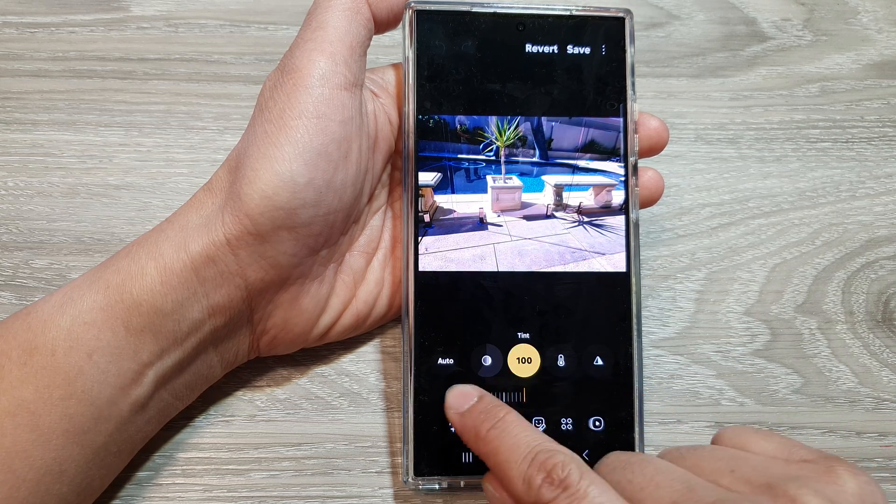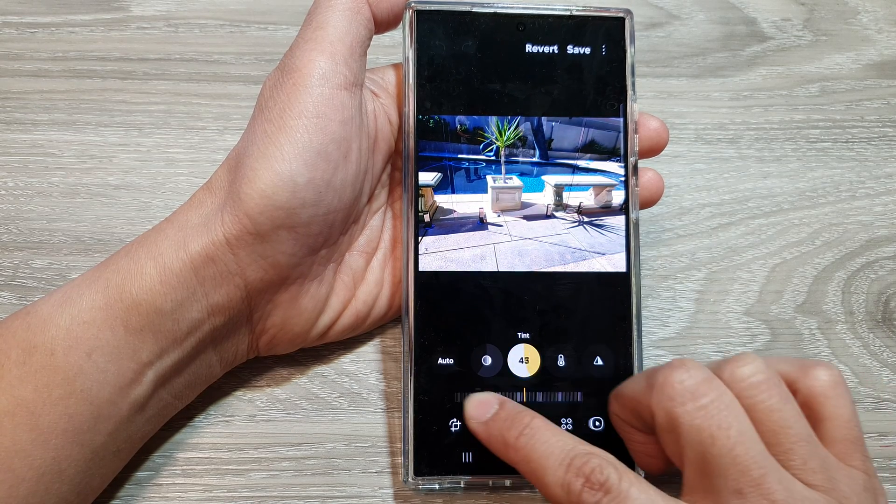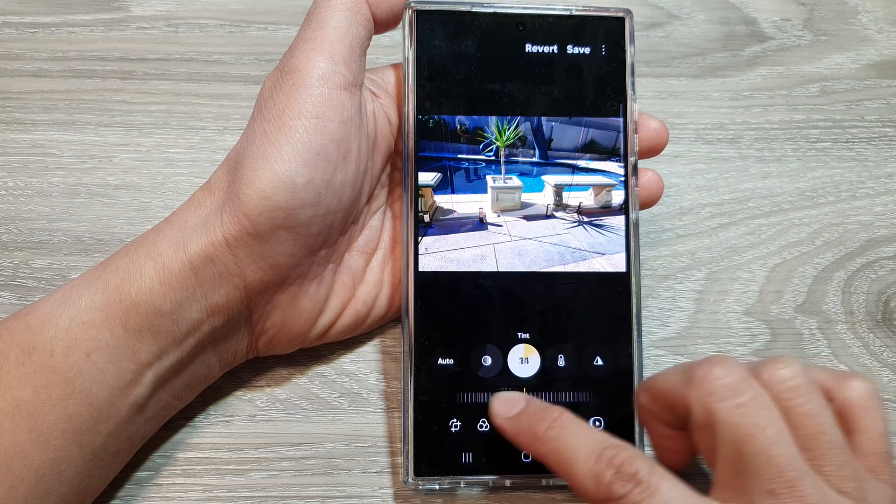Now on the slider bar at the bottom, you can drag it to the left or to the right to increase or decrease the tint for your photo.